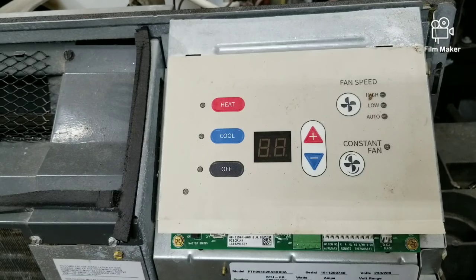What's going on everybody, welcome to the channel. Today we're going to be talking about the reasons why a compressor may not be coming on on a PTAC unit. Without further ado, let's get right into it.